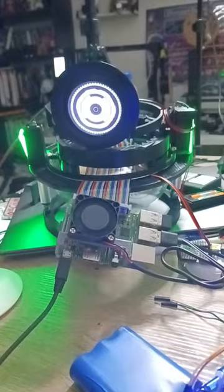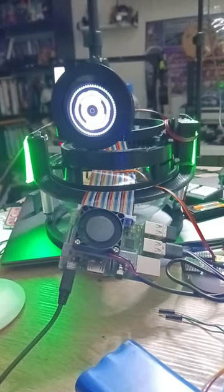Servos. They're one of the first things you learn how to program when you're first getting into robotics. They're not as difficult to use, but they are difficult to control.